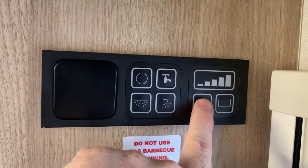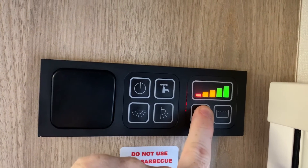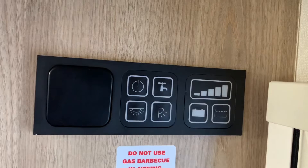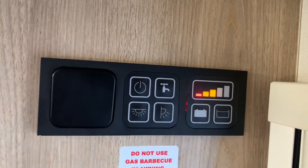Here we have a button that we can press to see the vehicle leisure battery voltage — so there is the leisure battery voltage right there as the indicator. And this one here we press and hold to see the water tank capacity.